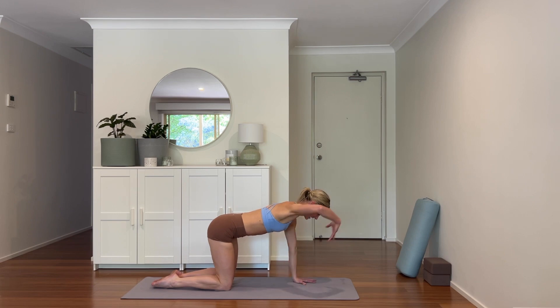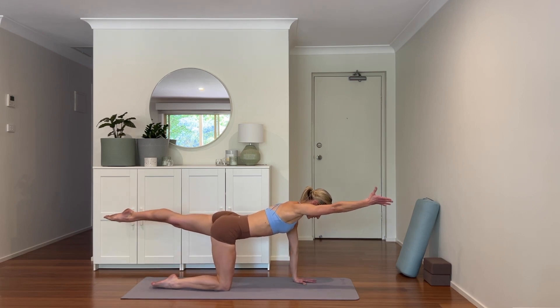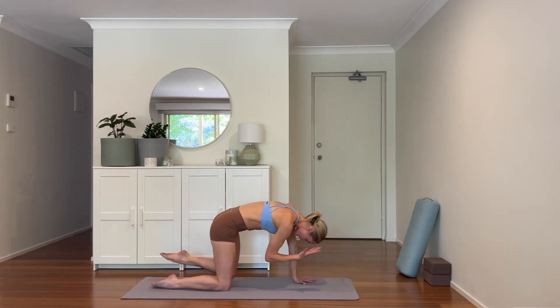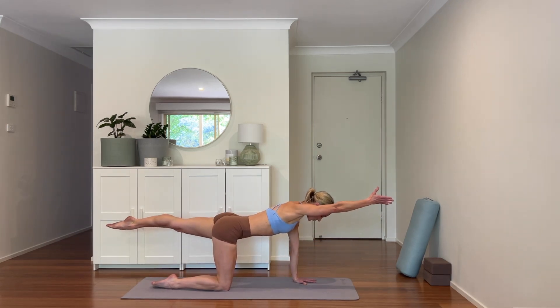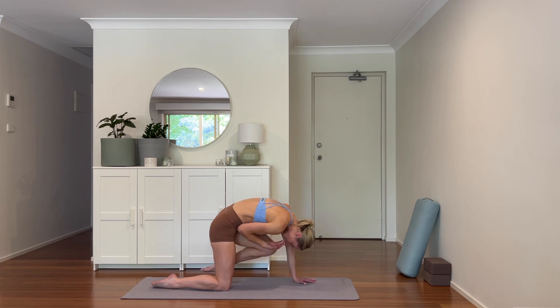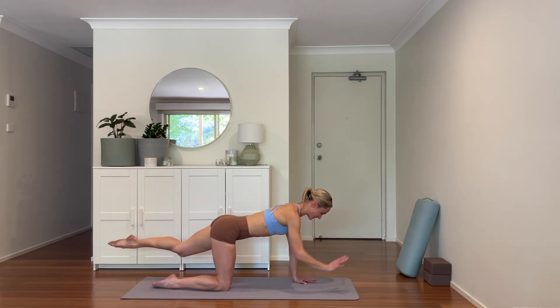Other side — extending the left arm, right leg, crunching in. Exhale, scooping through the belly. Inhale, exhale, and inhale. Two more — hips and shoulders nice and square. Last one — and find the extension. Coming down.